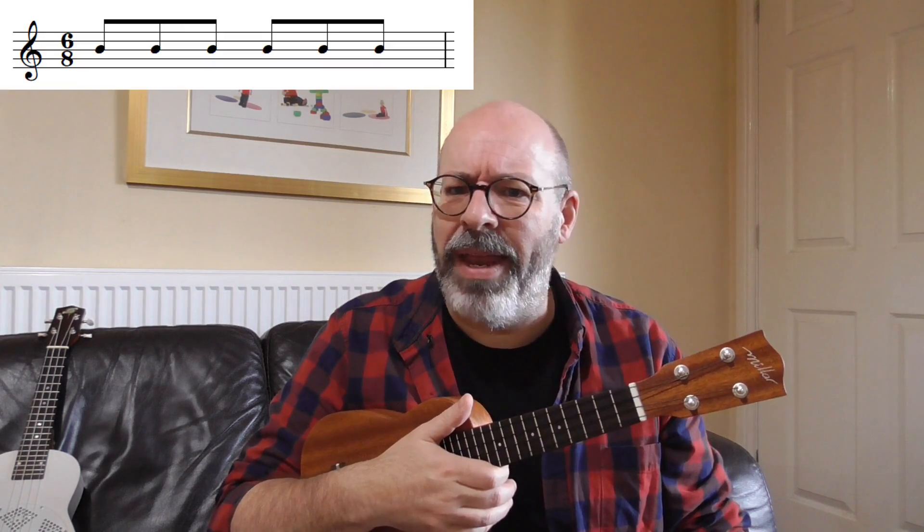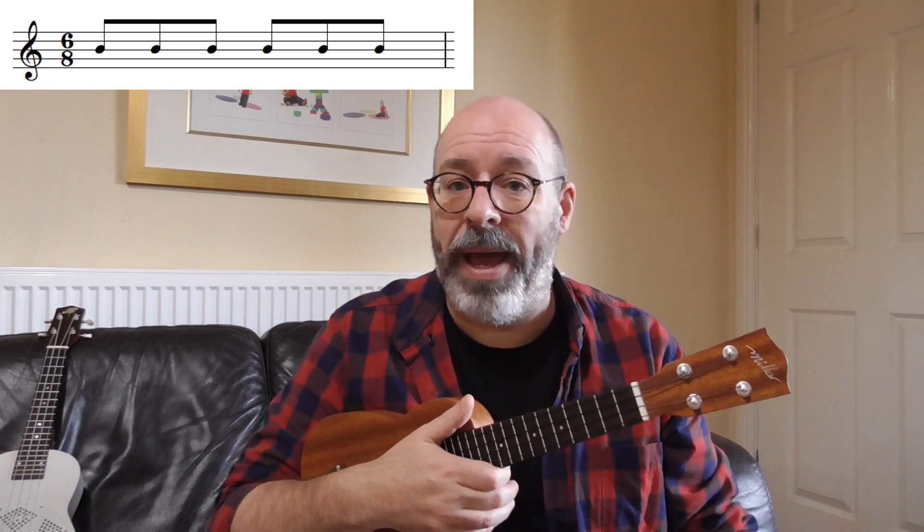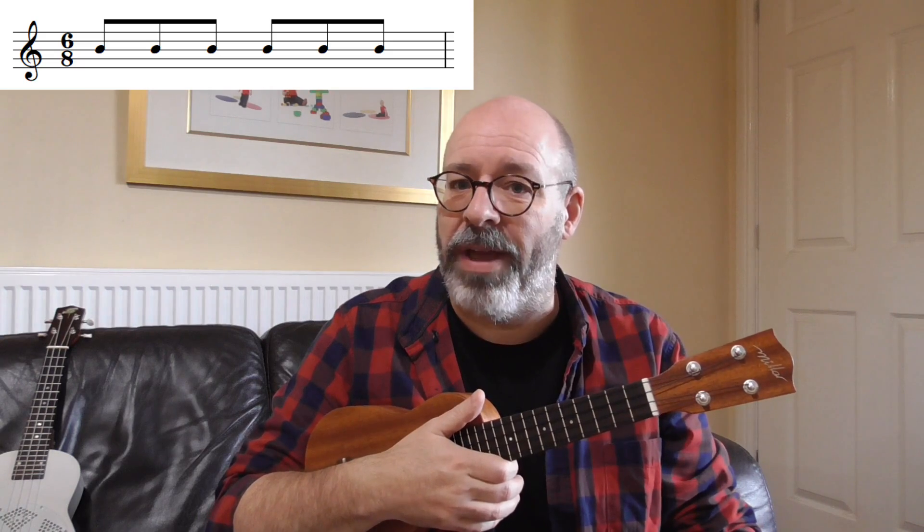There are other time signatures too that are quite tricky. If you have a song in 6/8, how do you count that in? Do you count to six? 6/8, 9/8, and 12/8 are what we call compound times. We're not going to count up to that — we're going to group those eighth notes. So 6/8 is actually two strong beats, each one with a triple feel on it.